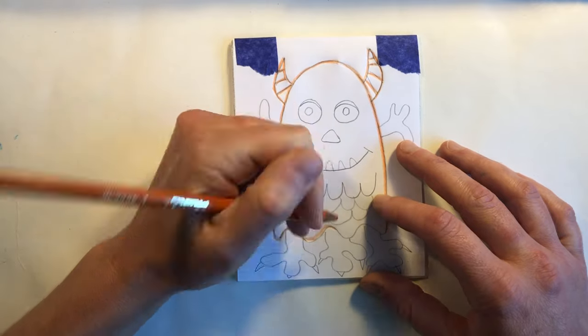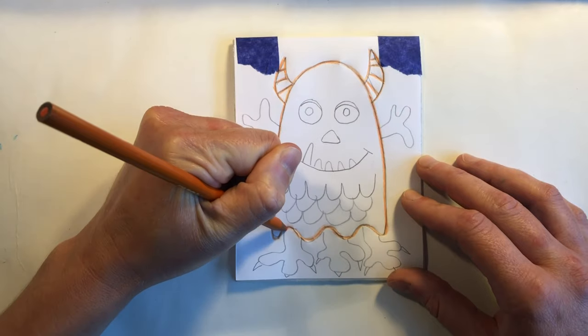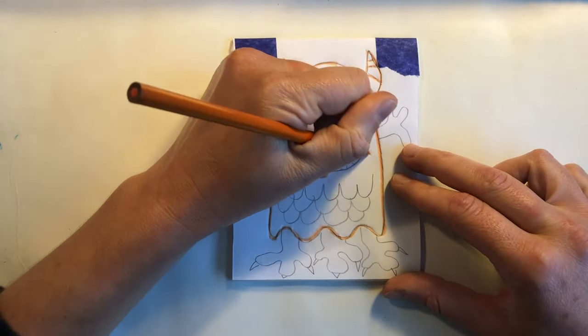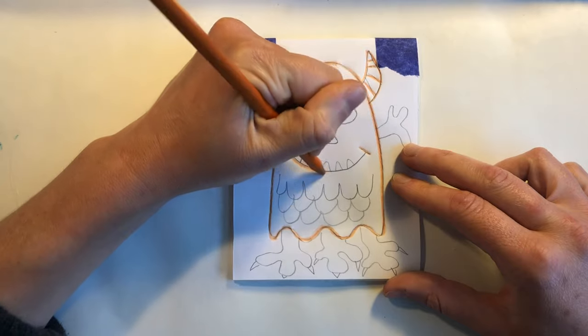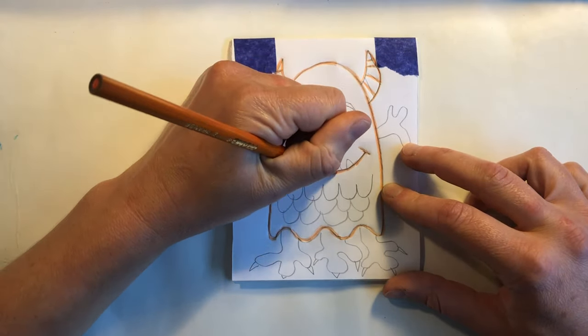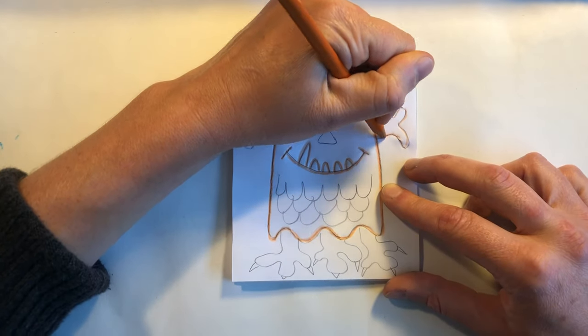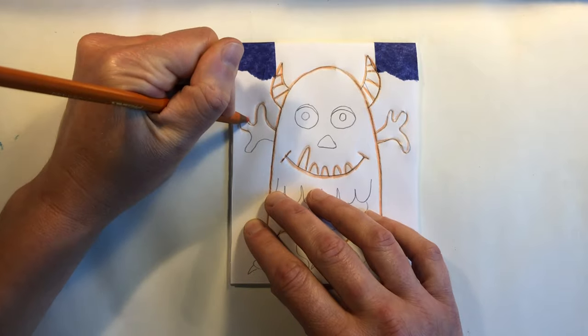That's okay because the drawing is not going to be our final product. We are making a styrofoam plate to make prints out of. Go over your lines carefully and if your paper starts to rip, pick your pencil up and put it back down in another place.